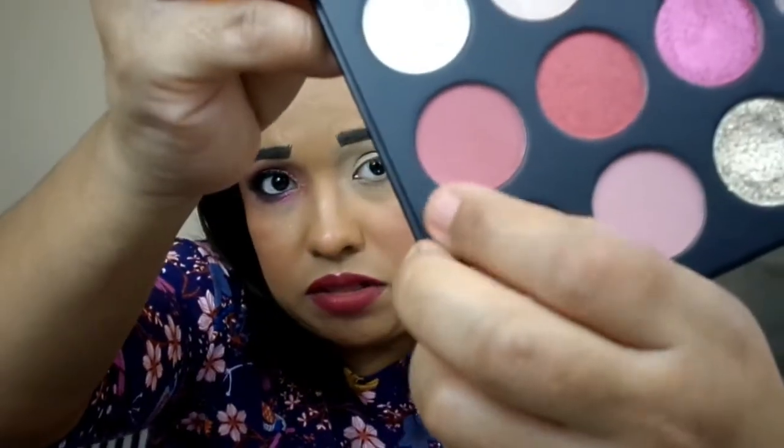Now for the tutorial. For my transition shade I went in with See You Later — the berry-tone matte. It's very pretty, you have to apply it more than once but it builds up beautifully.